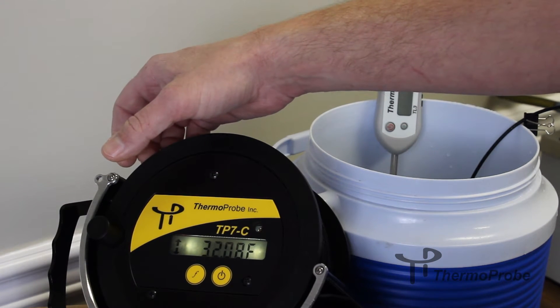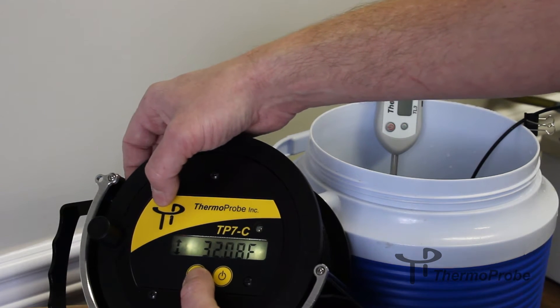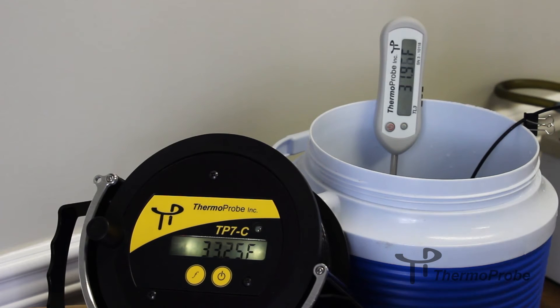So I just exited. Again, if you hold the function button — we're going to do a 2-point calibration — the first selection will be a hold and release. So function, then calibration. Now I'm in a 2-point calibration mode.